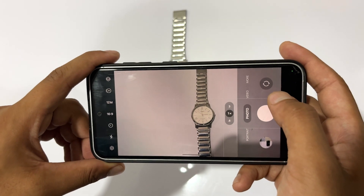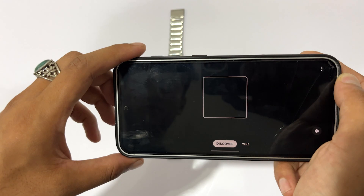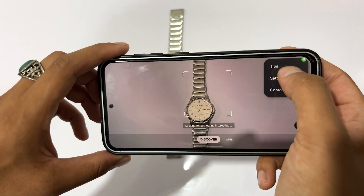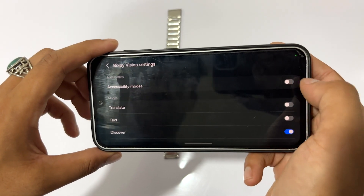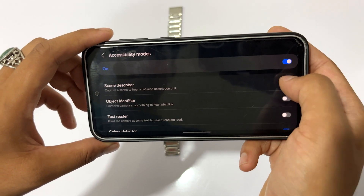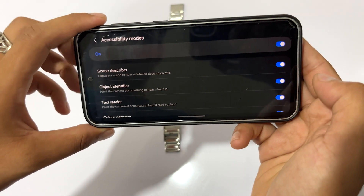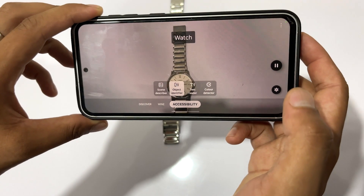Do you know, if you tap on the more option on your Samsung S23 FE camera and select Bixby Vision, then tap on the three dots in the corner and select the setting to turn on accessibility modes. Inside the accessibility mode, you will see some really cool features like describe a scene, identify an object, read texts and detect colors through your S23 FE camera.